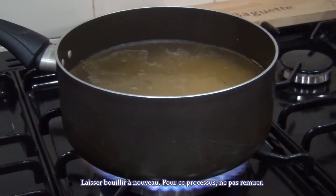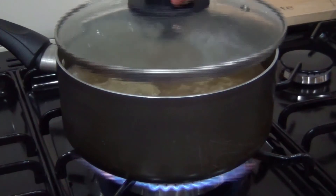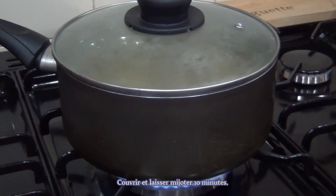For this process, do not stir. Then cover and let it simmer for 10 minutes.